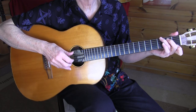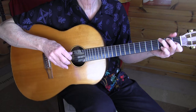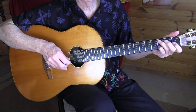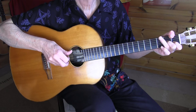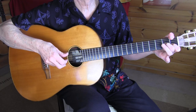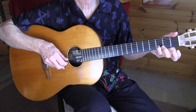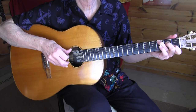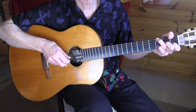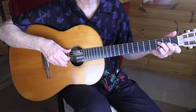Walking down to our F chord — that's the fifth bar. We're walking the bass, and I keep my thumb wrap and my index and middle finger on the strings. Back to our F. Notice that I'm often muting with my picking fingers.